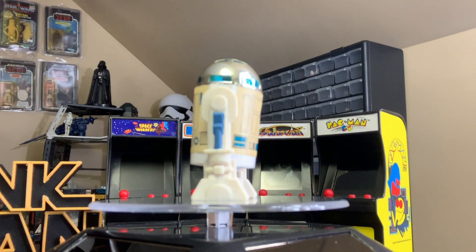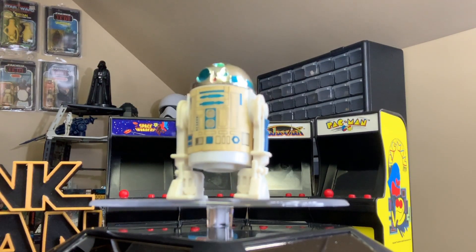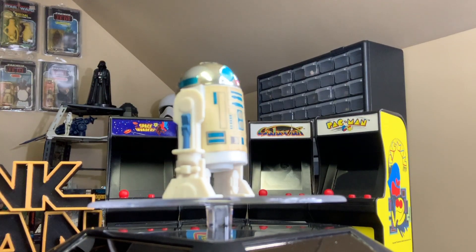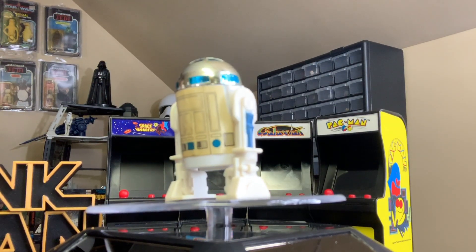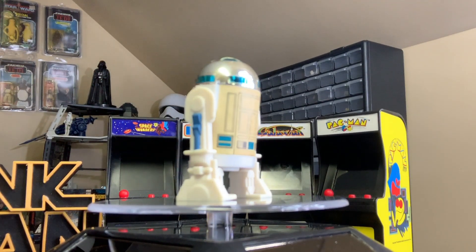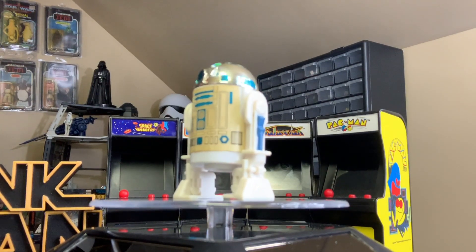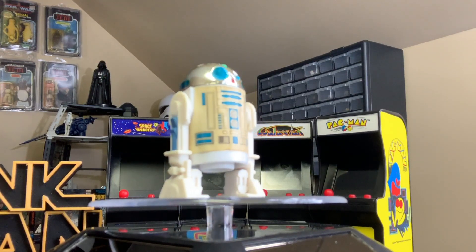What's different about this R2 than the other two R2s released? In 1977, as part of the first 12, R2 was released as just standard R2-D2, much like you see here. Then in 1980, R2 got an update with an added sensor scope. But in 1985 with the Power of the Force collection, R2 went through a change again, this time adding probably the coolest feature: a lightsaber.